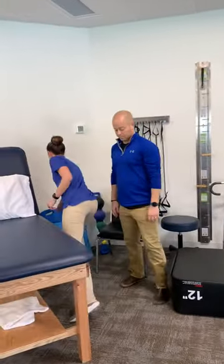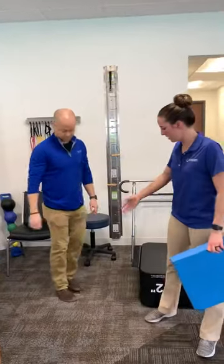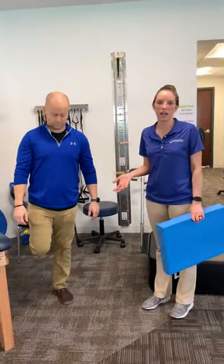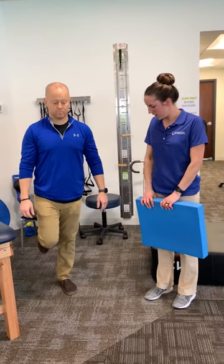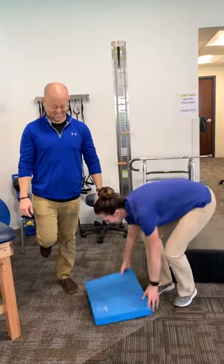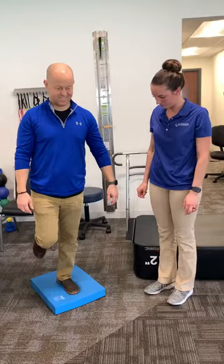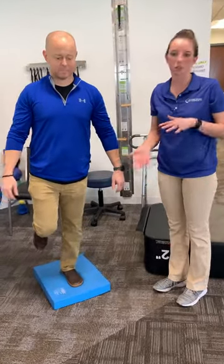Progressing balance, we will do a single leg stance on his left leg on the floor — three times for about 30 seconds. Once that gets easy, we're going to switch to the foam uneven surface — three times, 30 seconds as well.